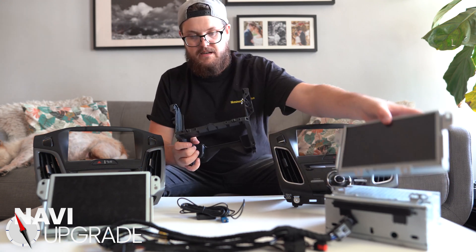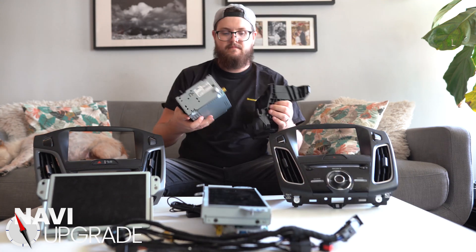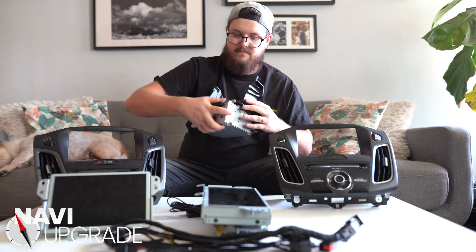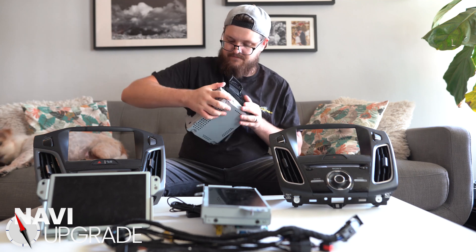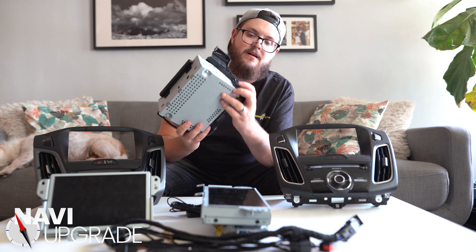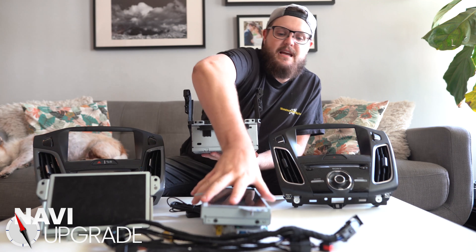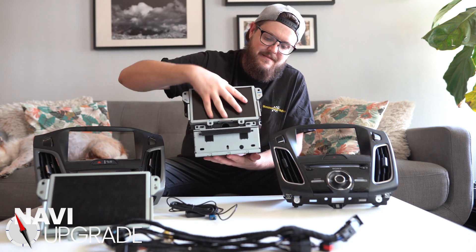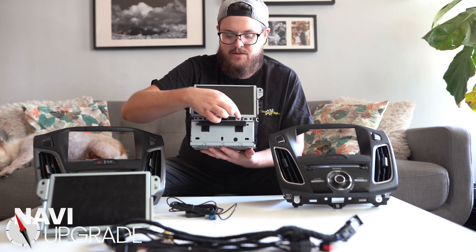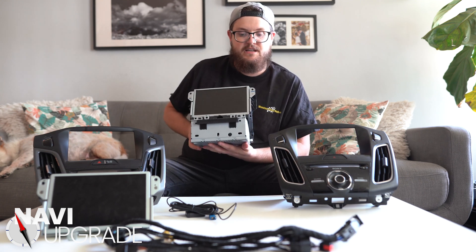Let me show you how this all works. I'll take an audio control module and pop it in — and it all snaps into place just like that. The little nubs on the bottom fit right into the grooves. Then you take your screen and it rests in just like that. Put a screw here, here, here, here, here, and here, and you're pretty much set. All you have to do is put this into your car.